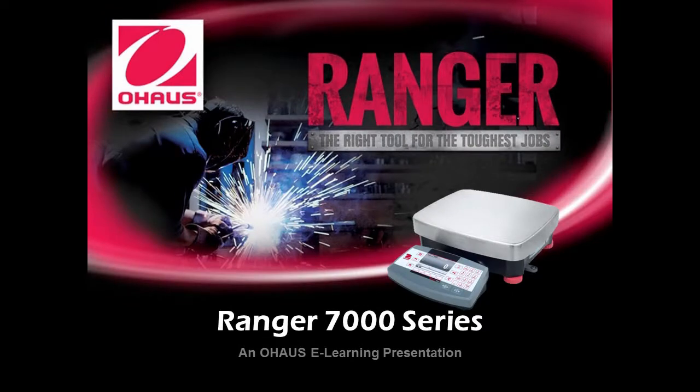Welcome, and thank you for taking the time to learn about O-House Corporation. In this e-learning program, you'll learn about O-House's new industrial compact bench scale, the Ranger 7000 series. I'm very excited to be providing you with this e-learning introduction of this unique product.